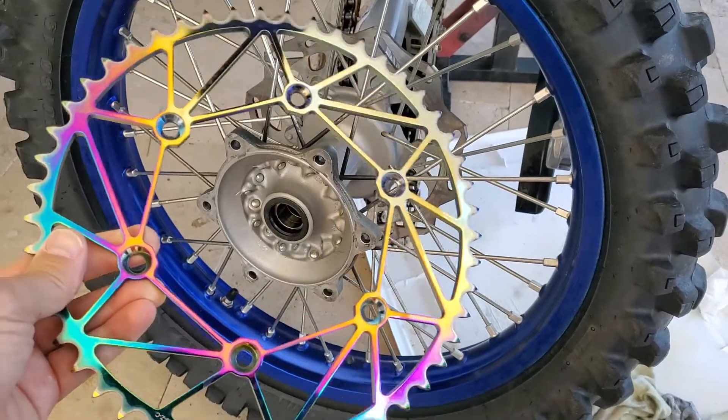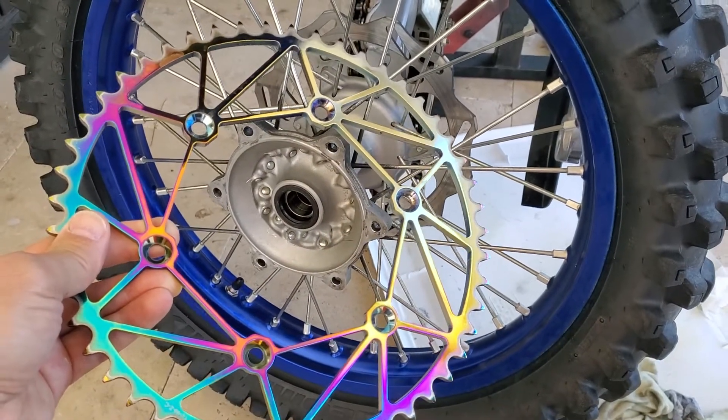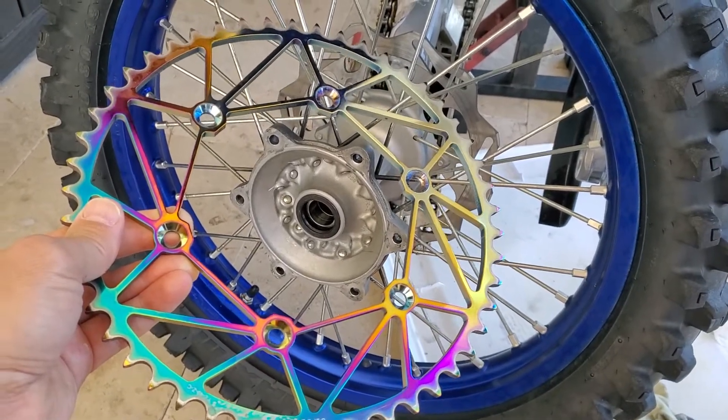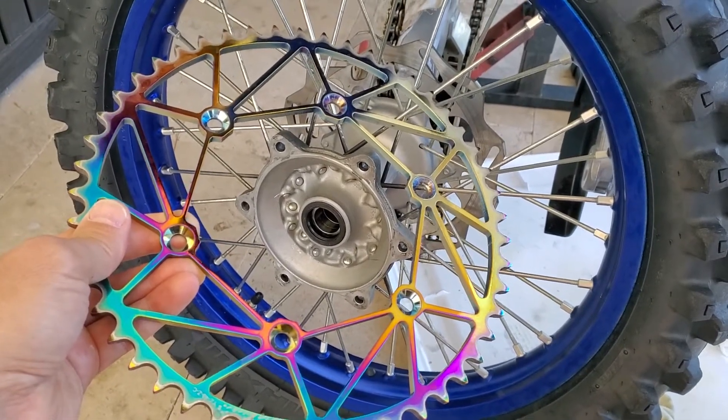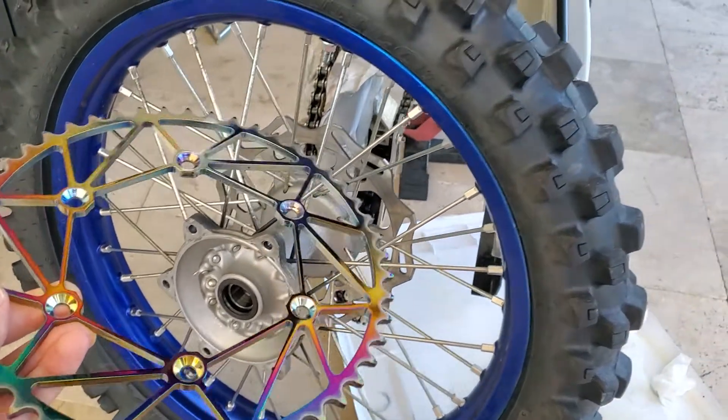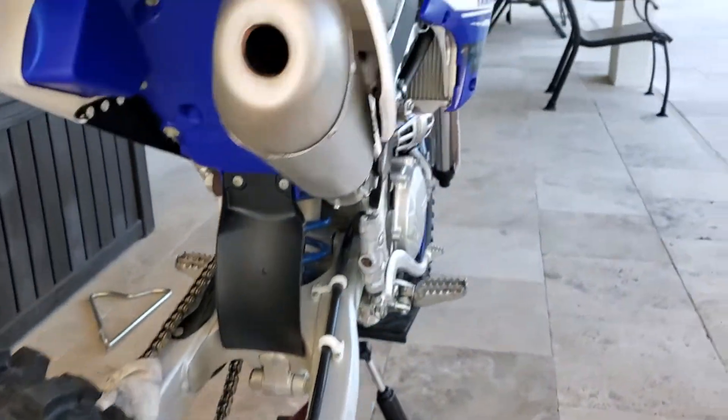This is a safety note — hopefully to prevent you guys from damaging your hub, your sprocket, or your body. I learned the hard way, so hopefully I'll save you guys some time.